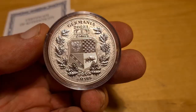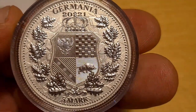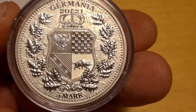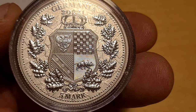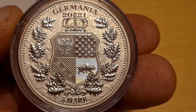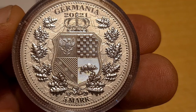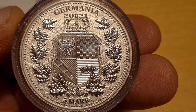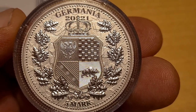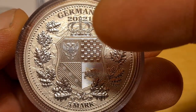We're going to take a look at the reverse side of the Germania coin. It's not a completely matted finish — it actually has multiple textures, styles, and designs, which I really like. They've put a lot of thought and effort into the entire creation of this coin.